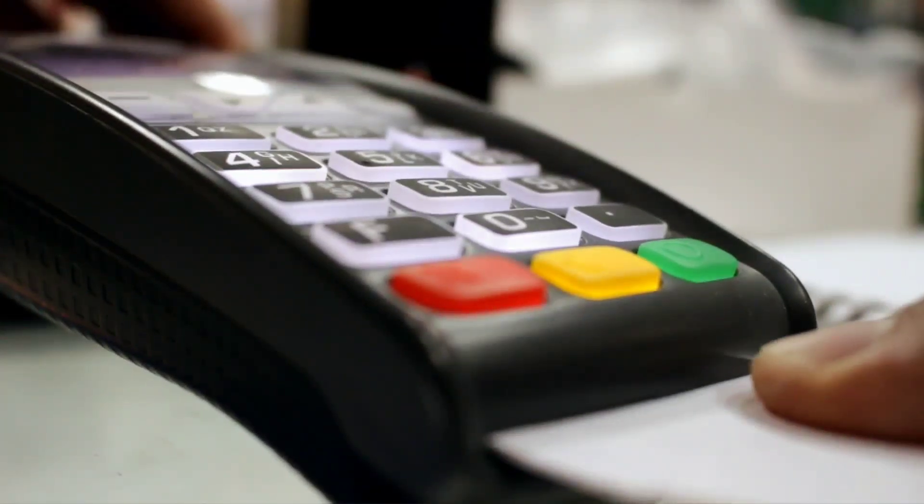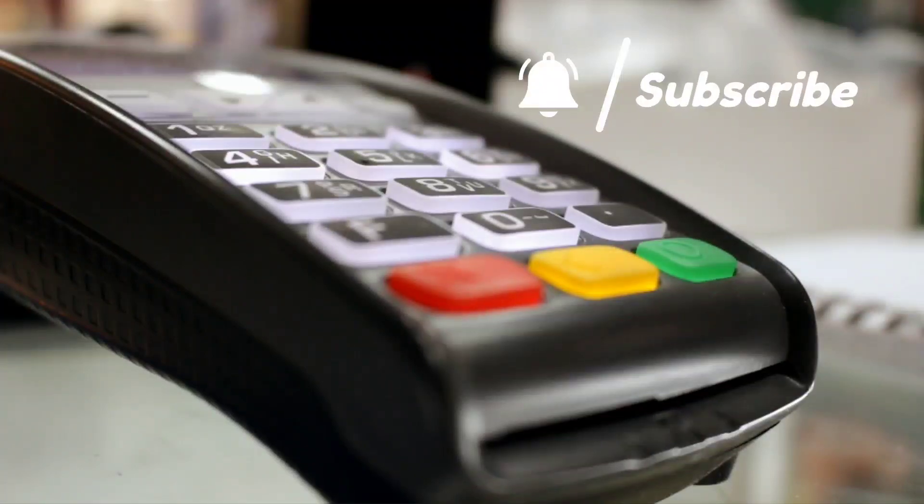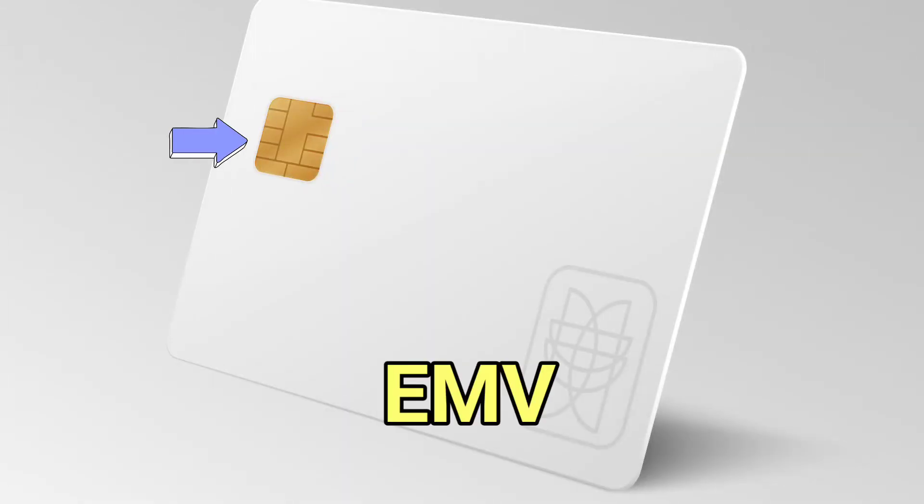You may have noticed that most card readers at your local grocery or retail store ask you to insert instead of swipe a credit card now. That is because most modern credit cards now come with an embedded chip known as an EMV chip.